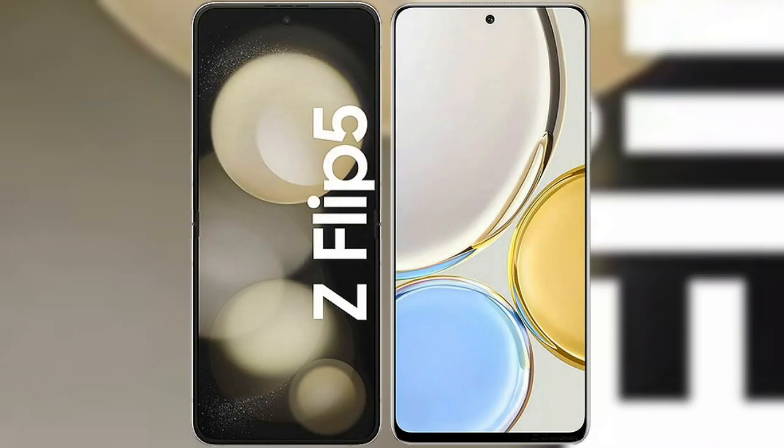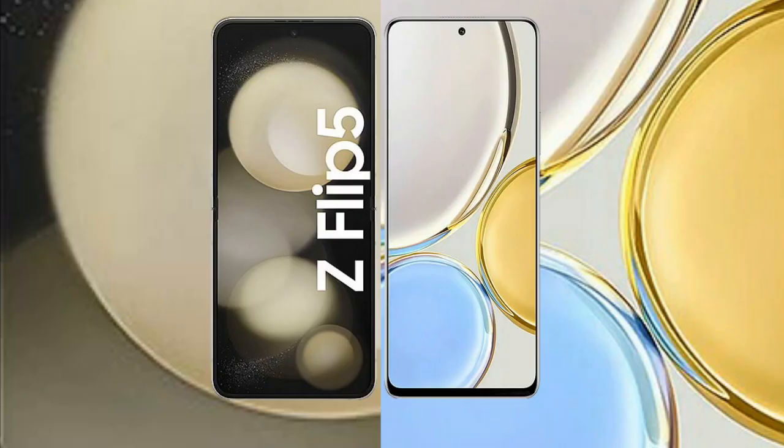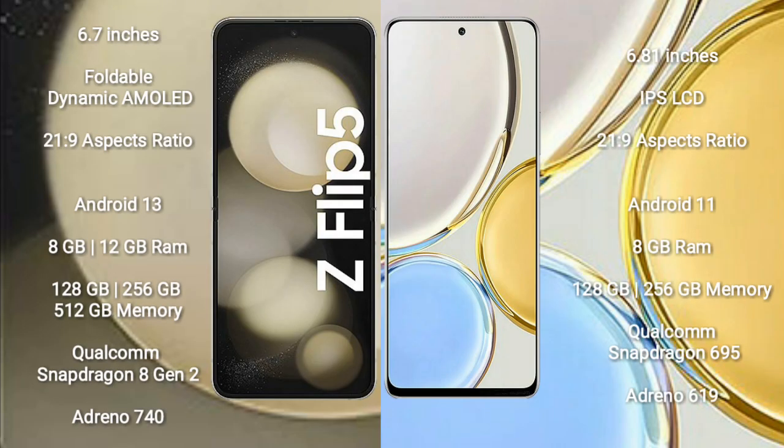I will compare the new Samsung Galaxy Z Flip 5 with Honor X9. Samsung Galaxy Z Flip 5 comes with a 6.7-inch foldable dynamic AMOLED display and aspect ratio 21:9. Honor X9 comes with a 6.81-inch IPS display and aspect ratio 21:9.